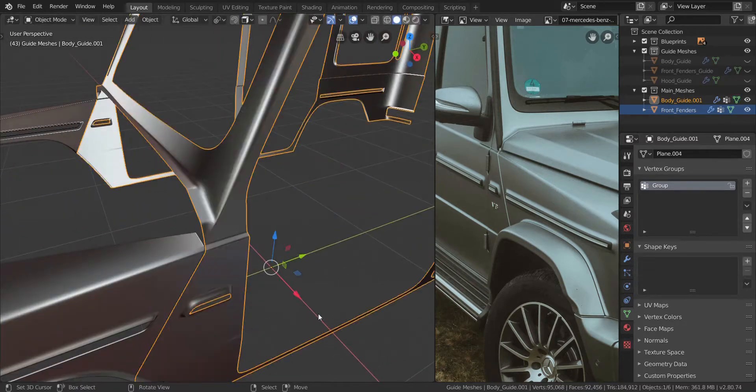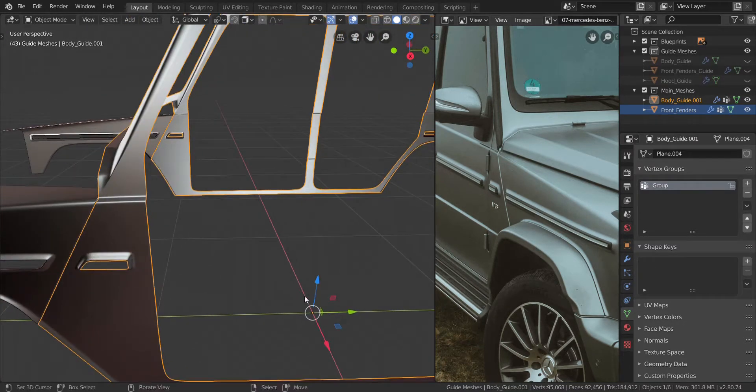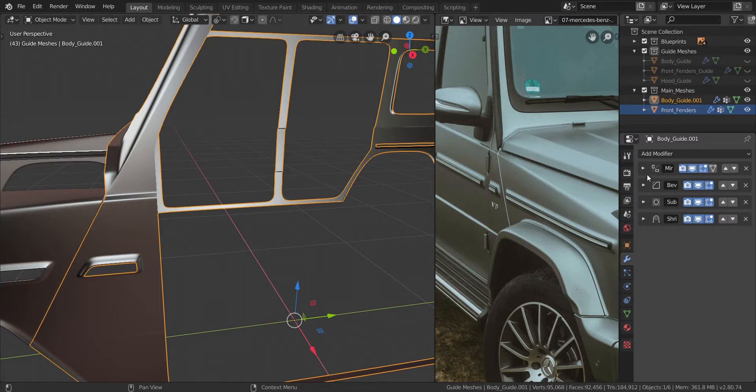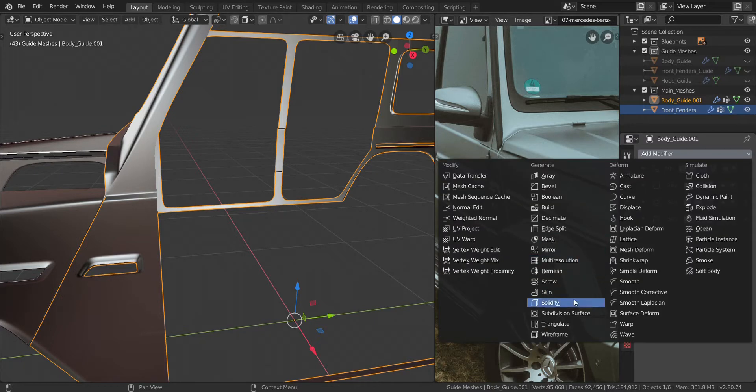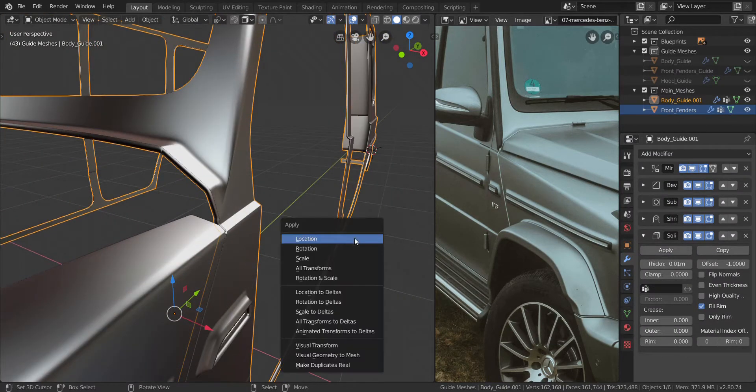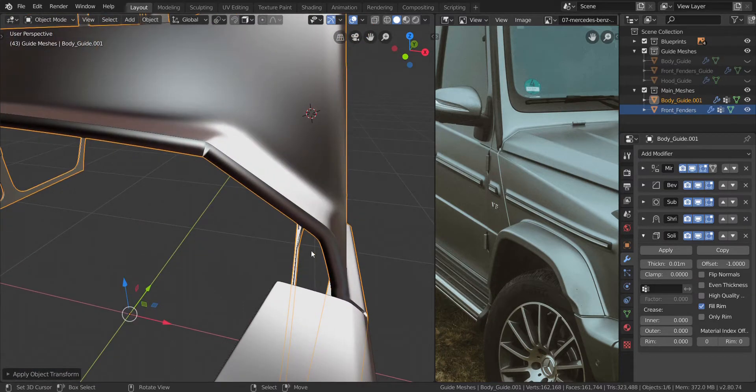So what we're going to do is add in the solidify right now. I know I said 5 minutes guys but sometimes we just say stuff — sorry about that. We're going to finish hopefully in another 10 minutes. So all we have to do now is add in the solidify. Press Ctrl and A — let's apply scale. Just to make sure we're applying the correct amounts of solidify.